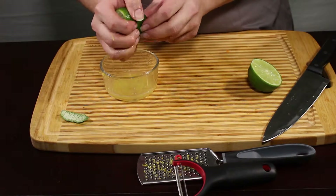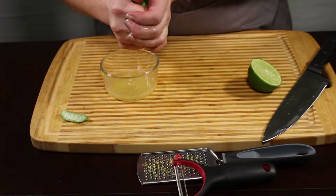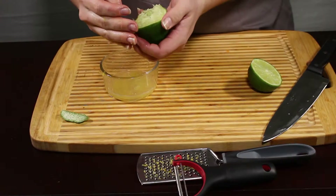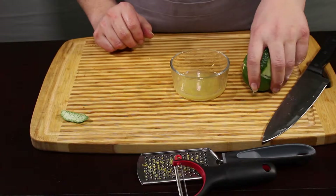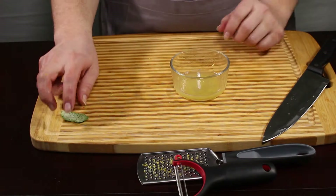I prefer to do it by hand. Just make sure you don't have any cuts on your hand or it will burn. I can achieve the same effect and get juice from lemons and limes without dirtying the extra tool.